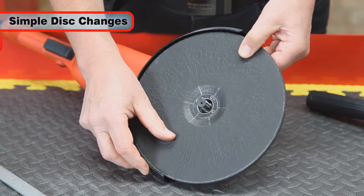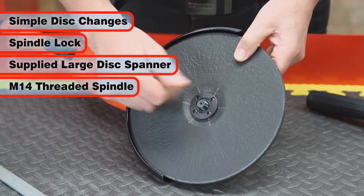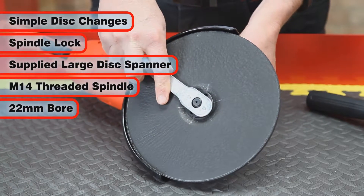Disc changes are easy using the spindle lock and supplied disc spanner, and the M14 threaded spindle accepts industry standard 22 millimeter bore 9 inch discs and accessories.